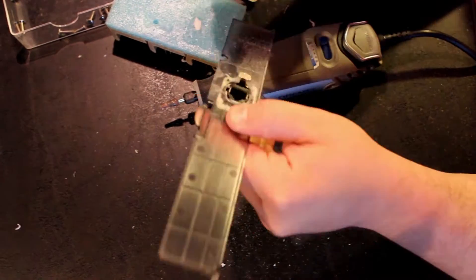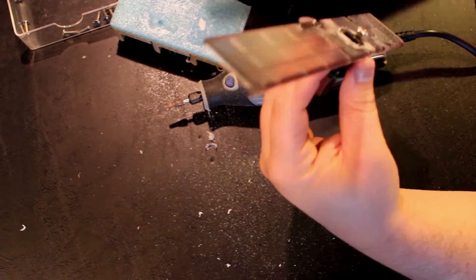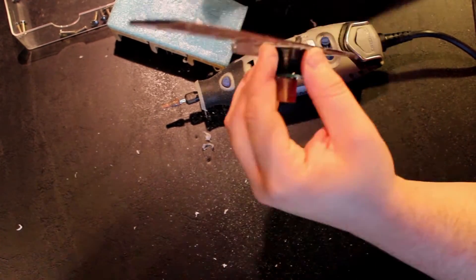After careful cutting, you will need to test and fit the Neutrik, as well as the removable panel, to make sure they line up flush.